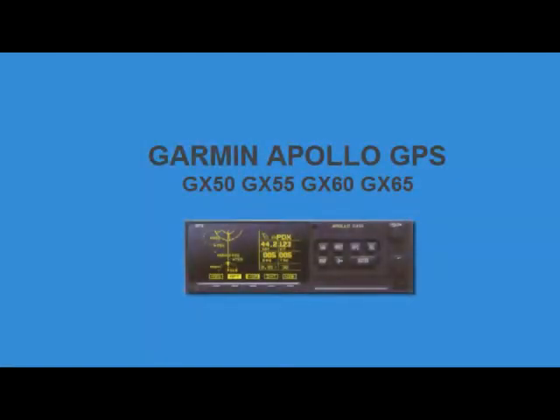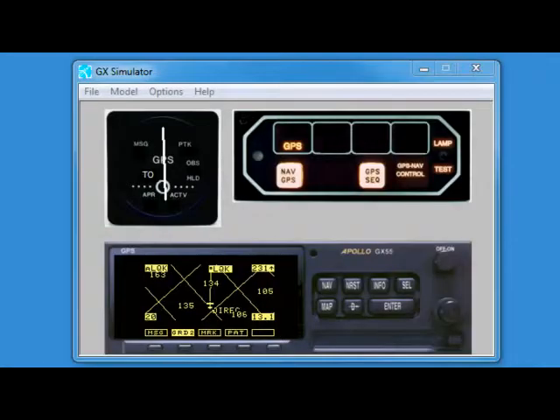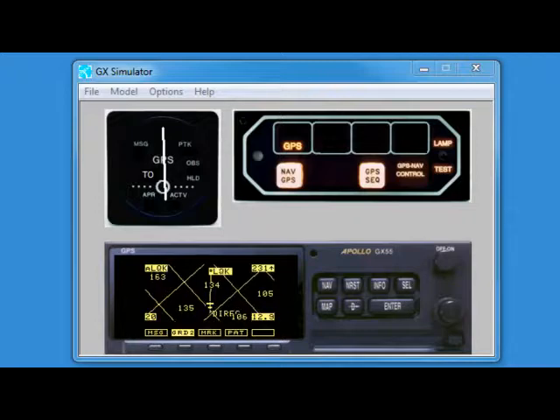Welcome to this training session on the Garmin Apollo GPS, hosted by Major Updraft. Step 1: load or mark your center point. In this example, we will mark a random point using the mark button on the SAR map page.